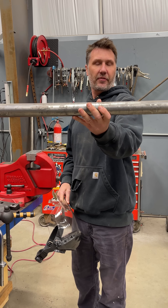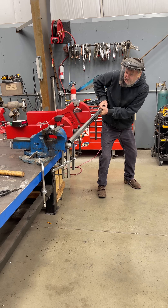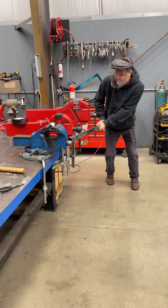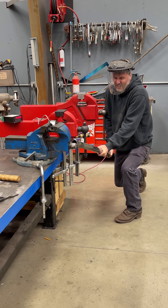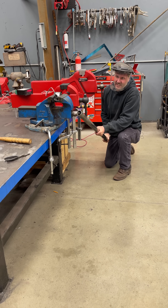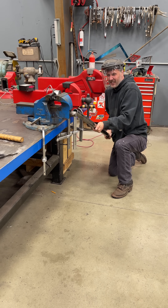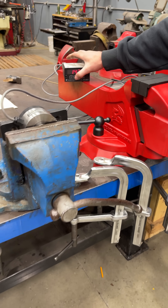Let's bend the handle with this three-foot cheater bar. Ready, set, go. 13,000... 14,000. Bending the handle — 14,000. Bent the handle. Let's just keep going a little more. There we go, that's a pretty good bend.